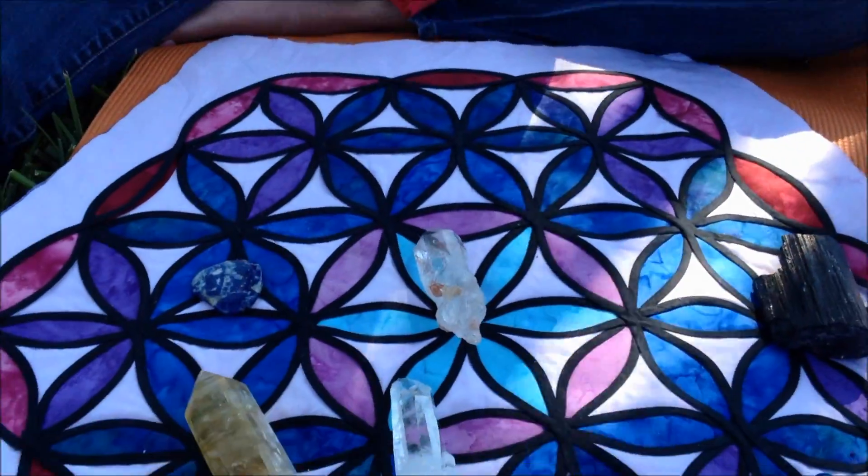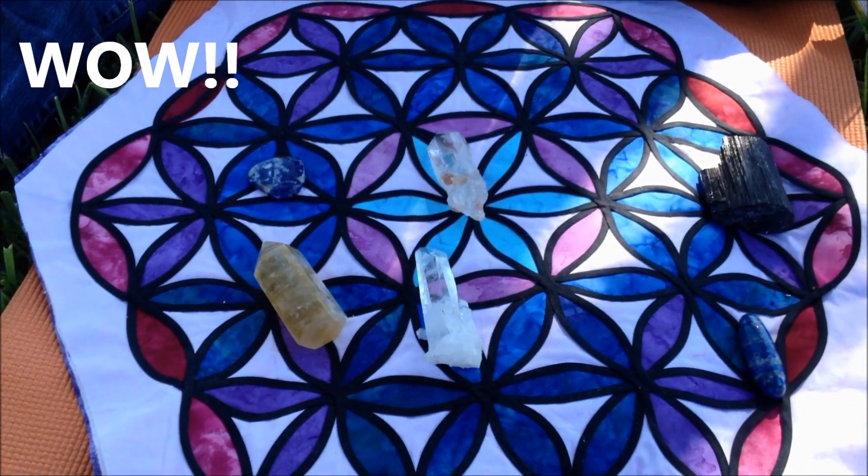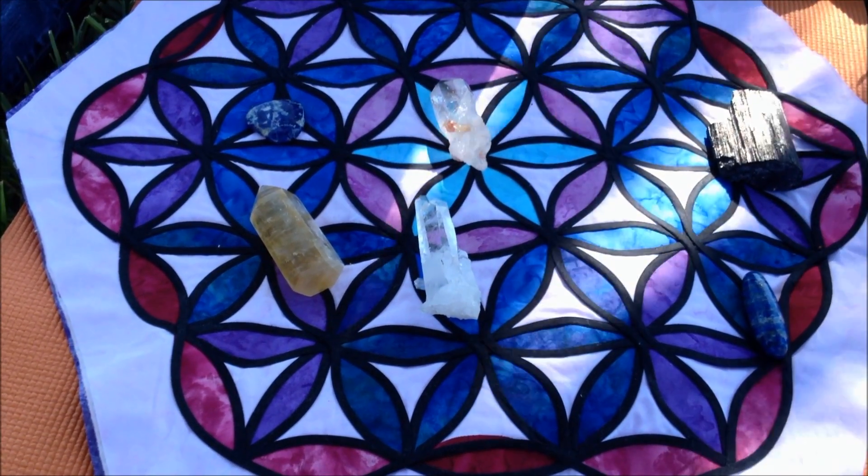This is Tara! Hi Tara! Look at this amazing flower of life grid. I've never seen anything like this. People might ask you to make these for them. Can you do that?